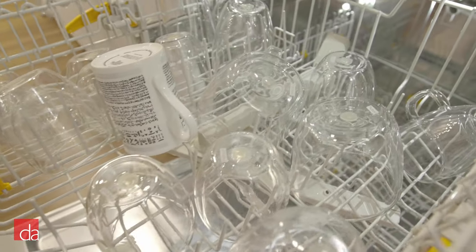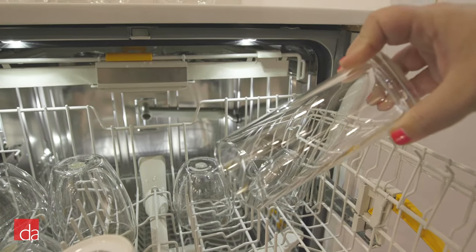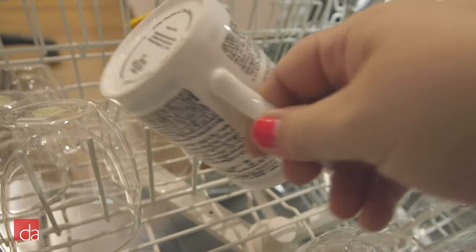Miele seems to get very clean results even without RinseAid. There is minimal streaking and water spots, but a fair amount of water left over from the drying process.